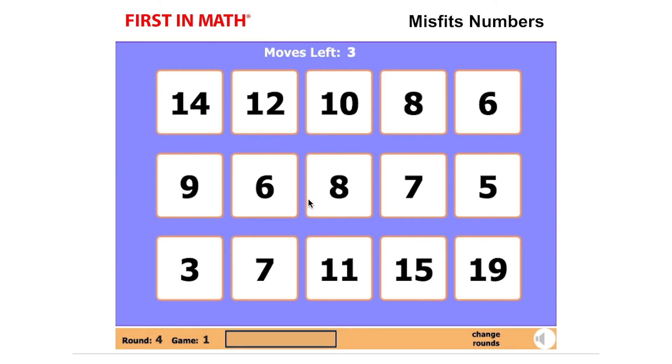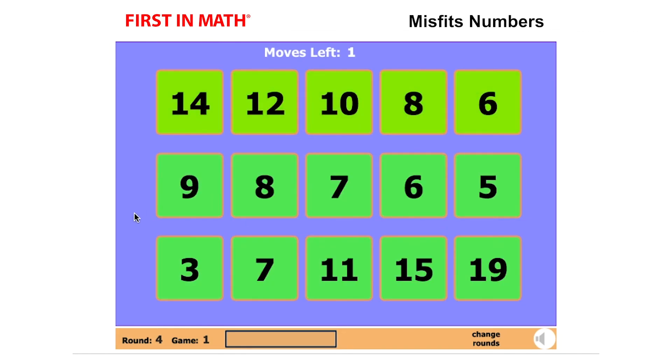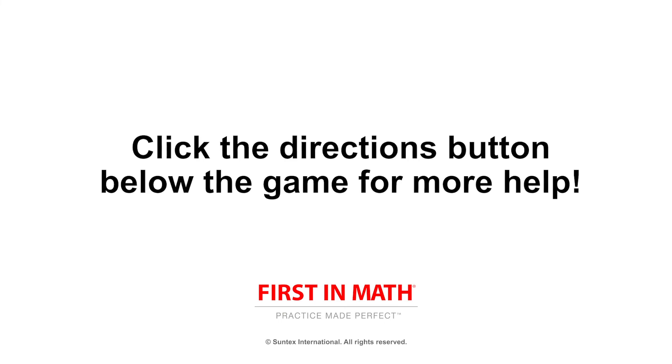We hope you have fun playing Misfit Numbers. If you get stuck or want to find out the number of stickers you can earn, click the directions button below the game. Good luck!